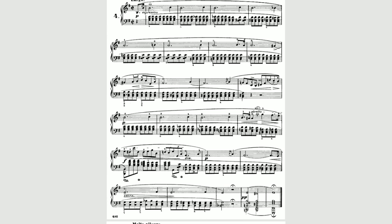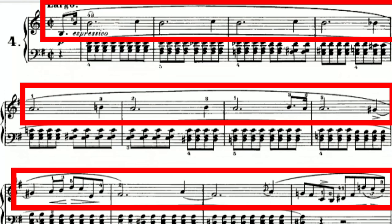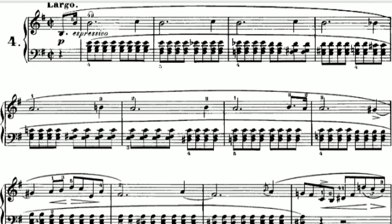Going into that right-hand melody — Chopin always has these really nice, long, romantic melodies. So it's really good practice for playing your right hand over your left hand and just getting into that without jumping all around the keyboard.